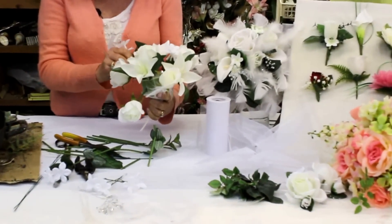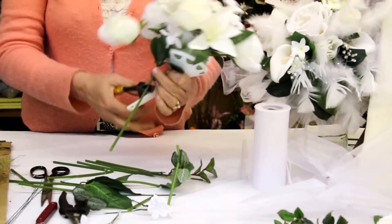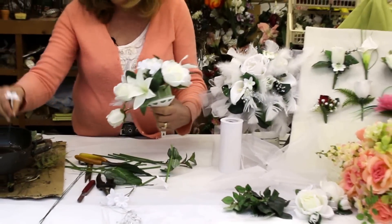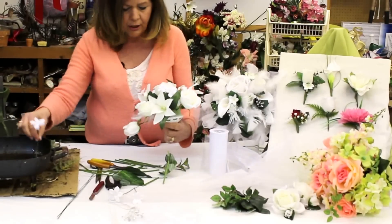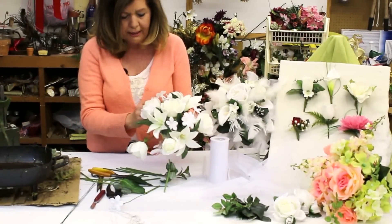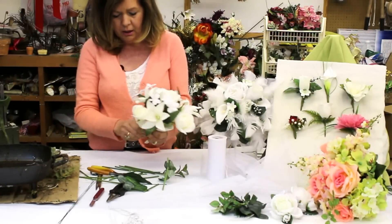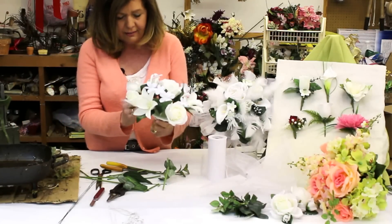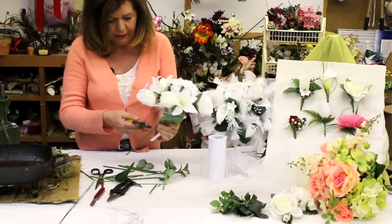Then we'll add some embellishment — this one has feathers, crystals, and pearls. You can use whatever you like, whatever colors you want. When you're out choosing flowers for your wedding bouquet, try to see what you like best. You can use a couple different kinds of flowers, or you could use all one flower. The beauty of silk bouquets is you can make them ahead of time — six months to a year in advance — and it's one less thing to get nervous about when it gets closer to the wedding.